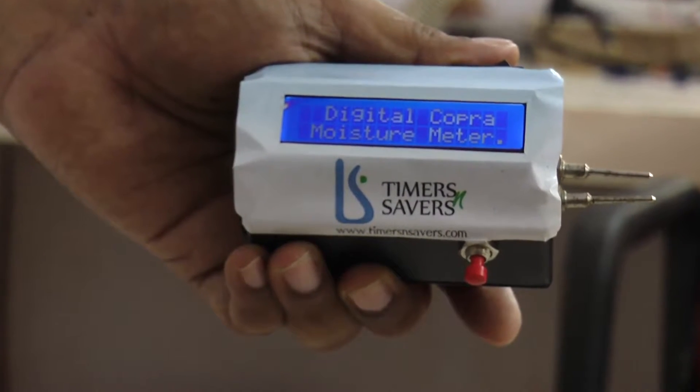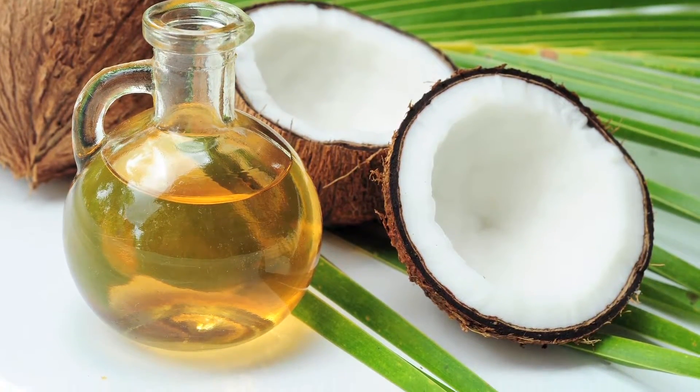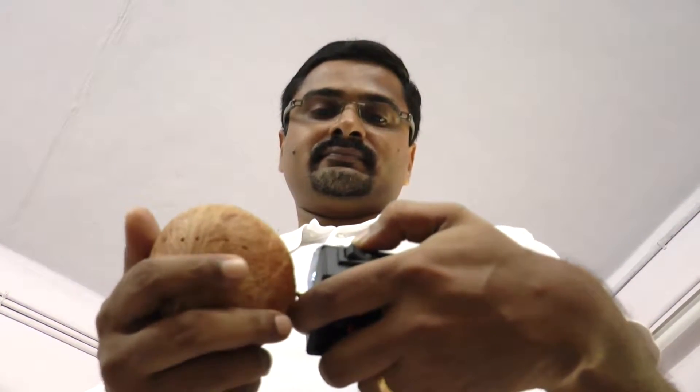Copra is the dried kernel extracted from the coconut. It is crushed to extract coconut oil and oil cake. The quality of oil depends heavily on the moisture content of the copra.